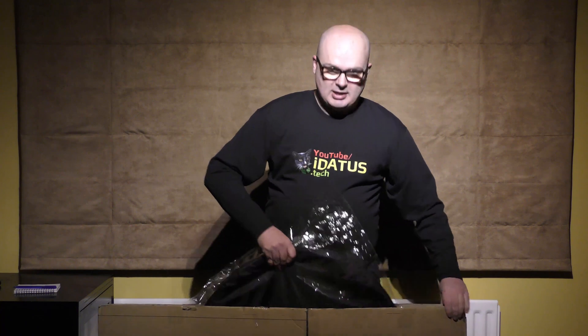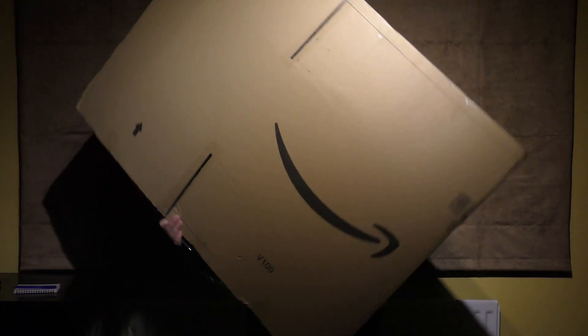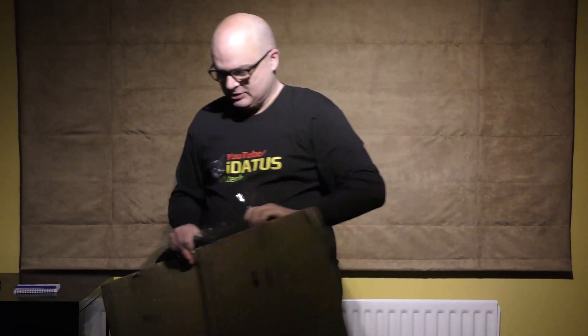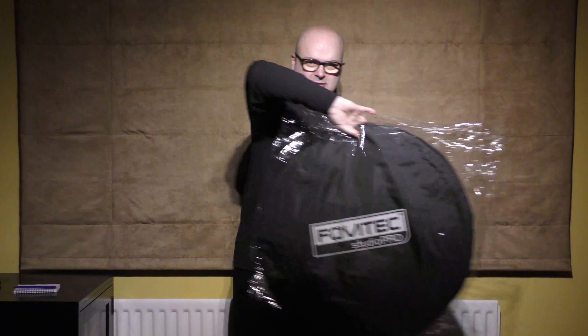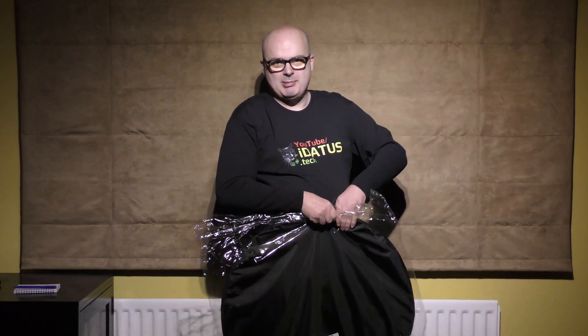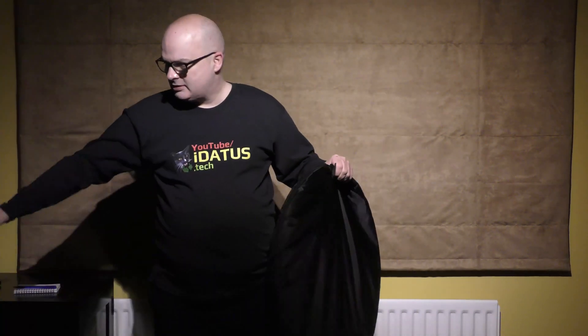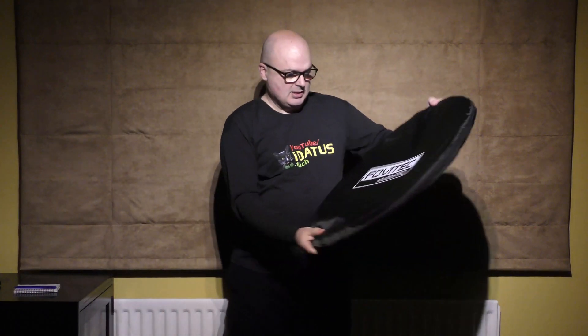I want it portable. This is the kind of box it comes in - razor thin, as I say. Let's just get it out. Okay, that's a nice, very noisy wrapping. There we are.